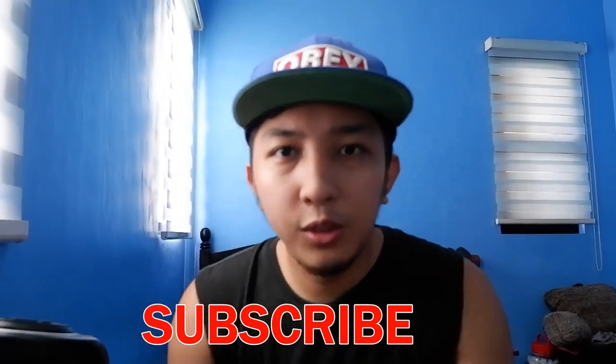Siguro yung nasa list ko ay posibleng wala kang idea o alam mo na — find out. At kung bago ka pa lang dito, make sure hit mo na yung subscribe button para isa ka na sa Carnation. Let's go!